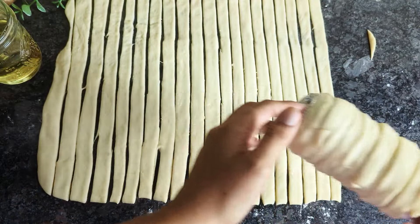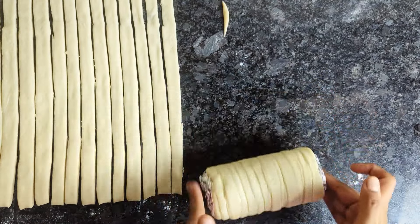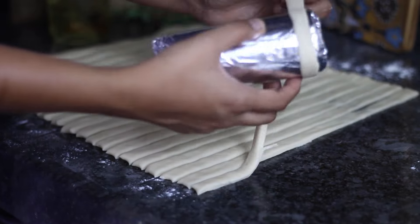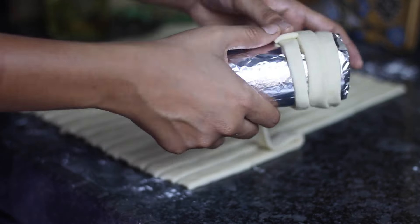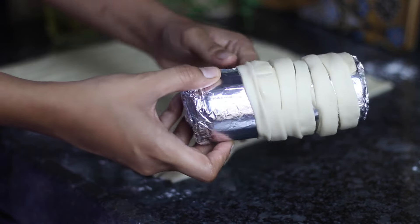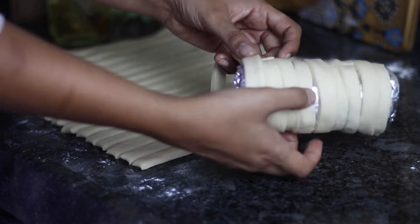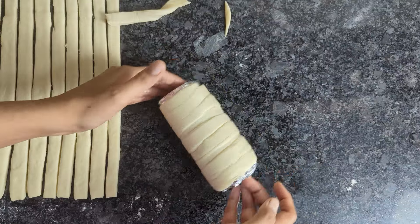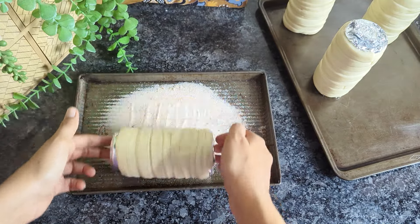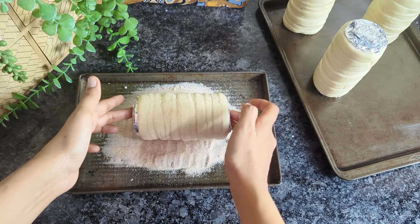Do not freak out if there is a little gap here and there — once the can is fully covered, gently roll it on top of your countertop to even out the dough, which will fill any gaps. Place the wrapped cans upright on a baking pan, ensuring they are evenly spaced, and repeat the process until all the cans are covered. Then roll each wrapped can in the prepared cinnamon sugar mixture, ensuring they are evenly coated. This sugar is what will caramelize and become crunchy during baking, giving the chimney cakes their characteristic crunchy texture.